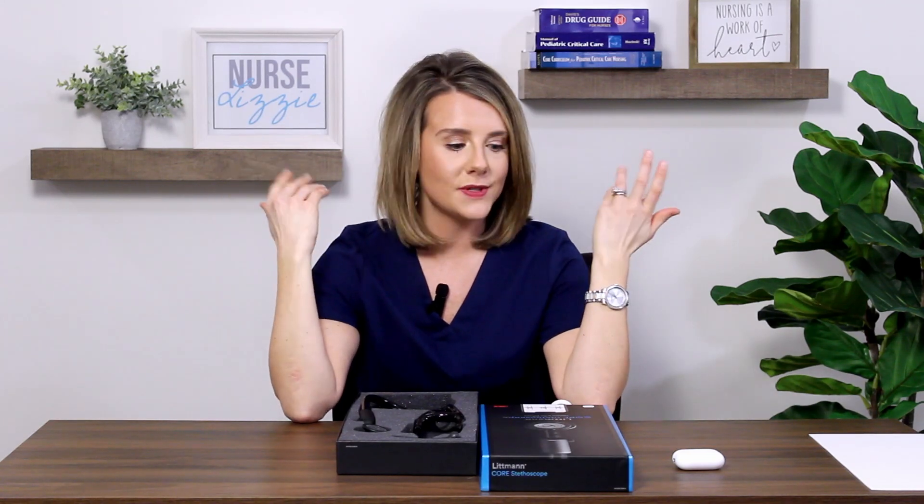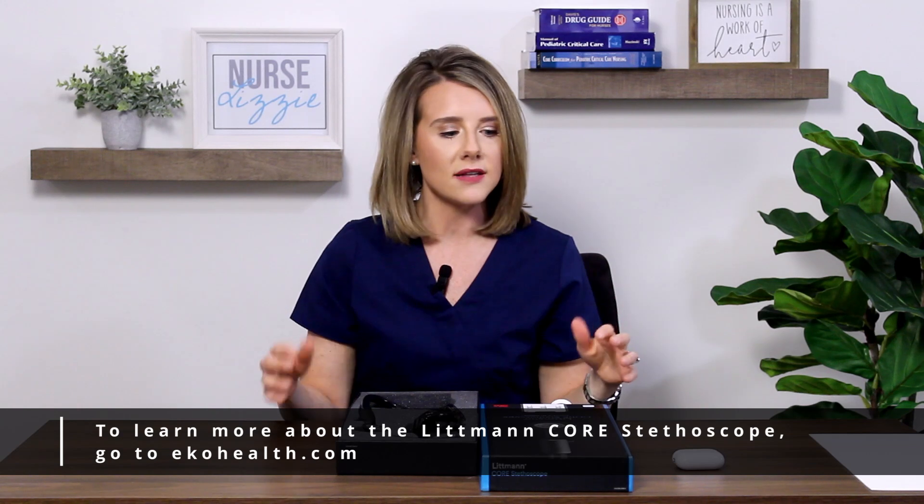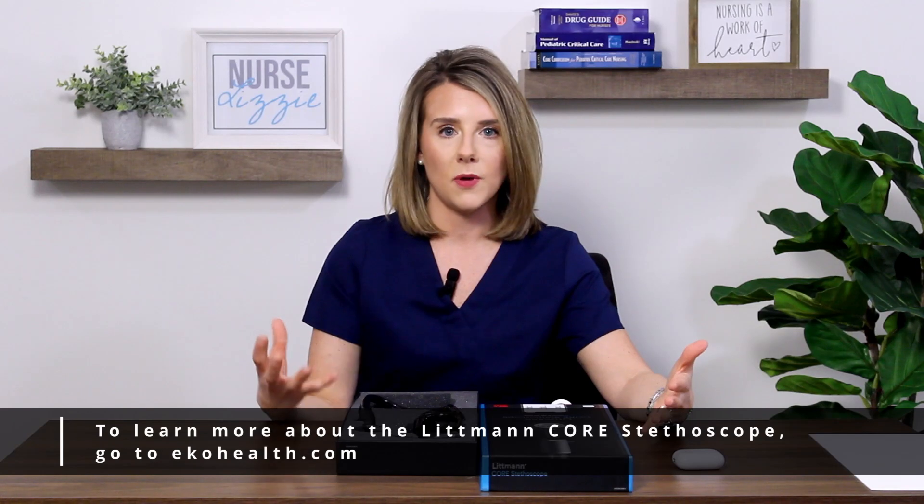As you'll see on the website, one of the features I love about this is it does have 40 times sound amplification. That's really awesome, especially if you're working in a loud environment or a fast-paced setting — I think of friends working in an ER or as an EMT with a lot of background noise. It also has Bluetooth capabilities, meaning you can use any wireless Bluetooth device and listen through the Echo app. If I'm in a lecture setting, I can share audio with my students to help them learn about different heart sounds, lung sounds, and bowel sounds.